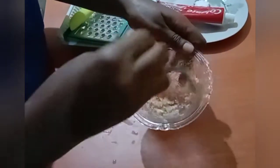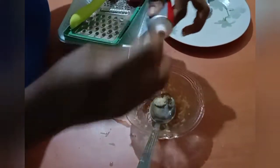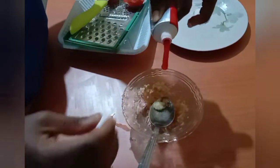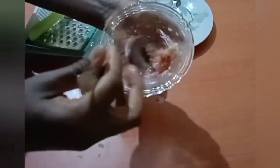Stir it, then add the toothpaste. Mix very well and it is ready. This recipe is very simple and effective. For other recipes, check the description box below, as well as the health benefits of every ingredient used. This is how you can whiten your teeth in two minutes.